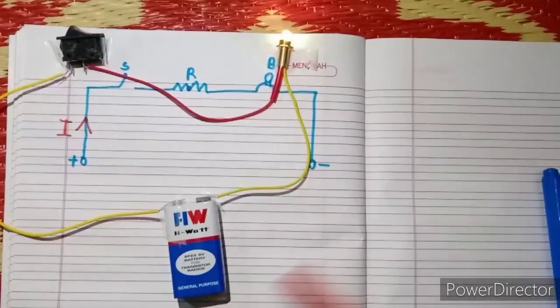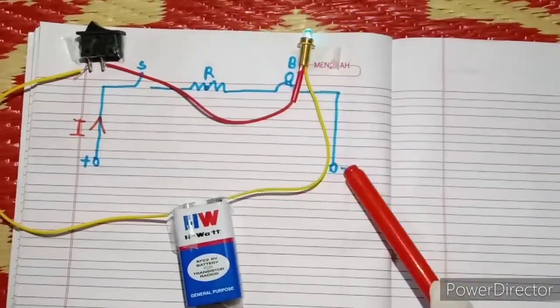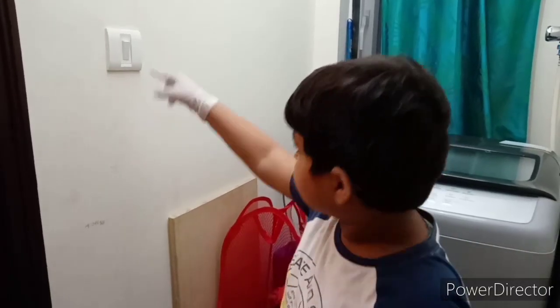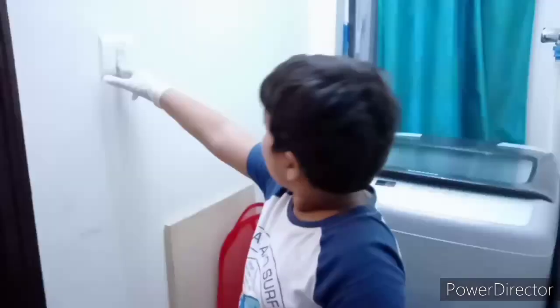This is the mini project — circuit board for kids. Like this, in our home, connection will be there. Like our circuit board, this is the switch in our home: one, two, three, four — on.